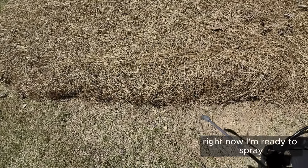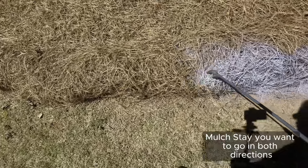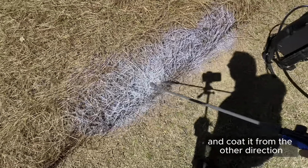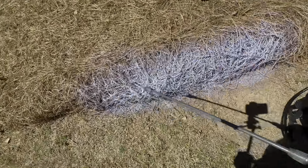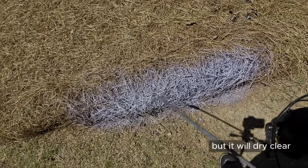Now I'm ready to spray Mulch Stay Put. You want to go in both directions — give it a nice easy coating, then come back and coat it from the other direction. That way you'll get a nice even coating. You'll see that it goes on white, but it will dry clear.